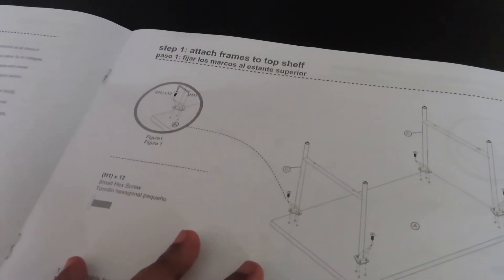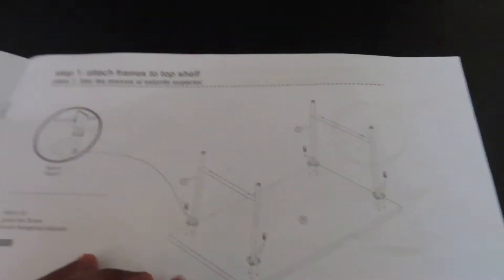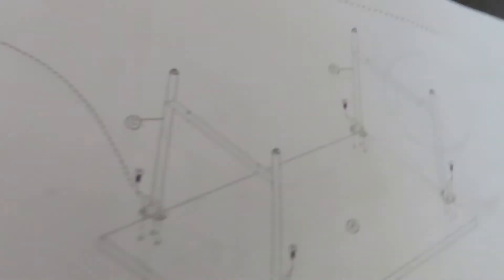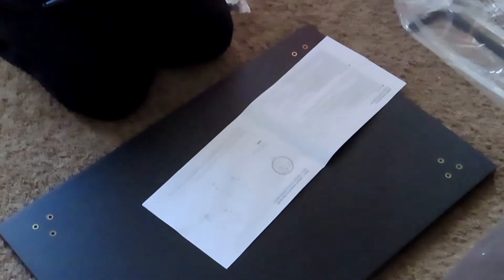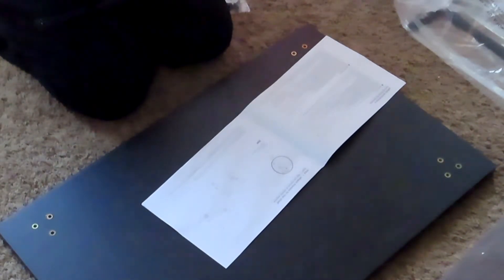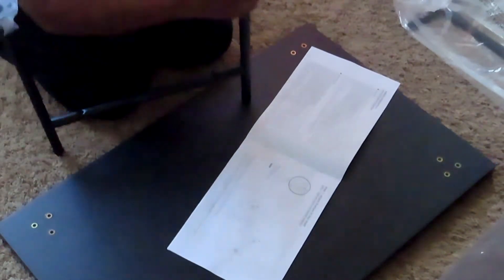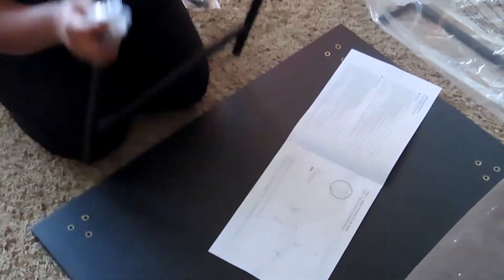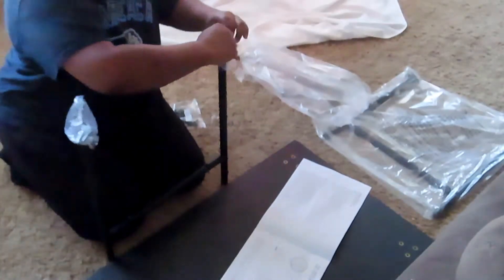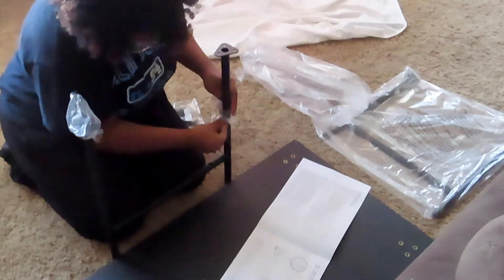The first step is to attach the frame to the top shelf, and you're going to need 12 screws. They're not all the same size, so you're going to use the small screws. If you see me tugging and pulling on some plastic, it's because I need scissors to take the plastic off the frames. I tried to take them off by hand but they wouldn't come off, so I had to get scissors to cut them off.